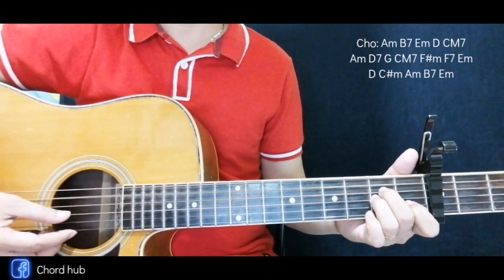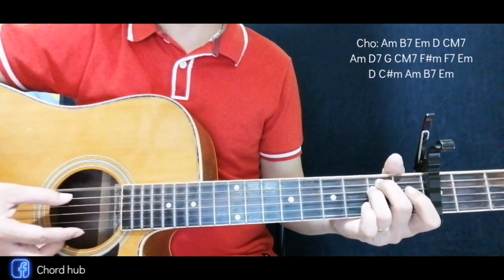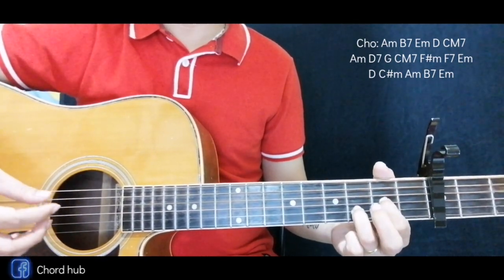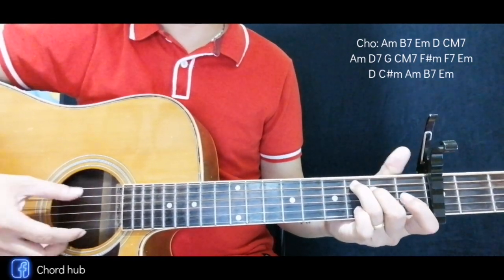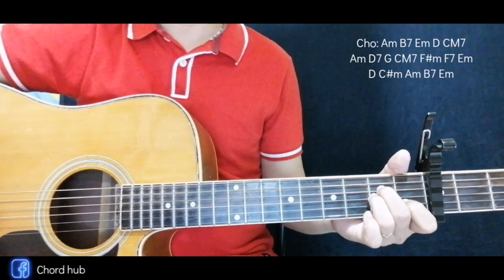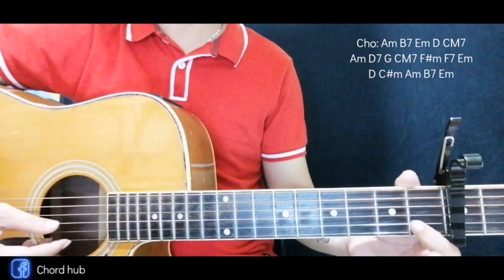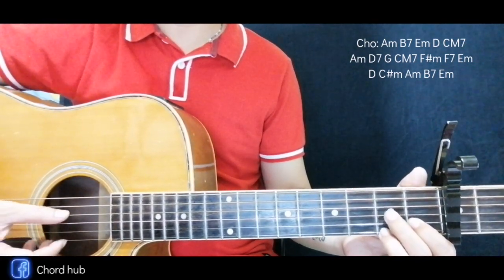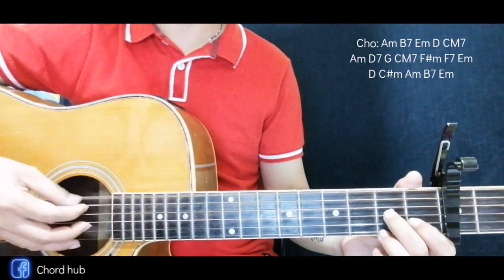For the chorus we're going to have A minor again, then D7, E minor, then D, and a C major 7, then A minor again, and D7. For D7, we start here, then here and here — the bass is this one, so you don't need to include the top string.